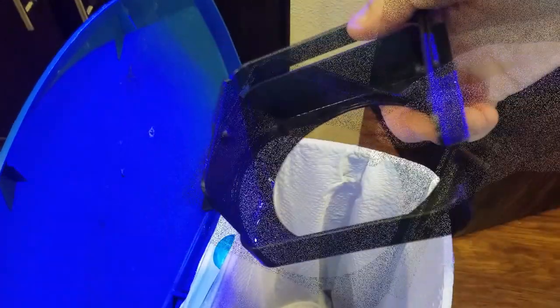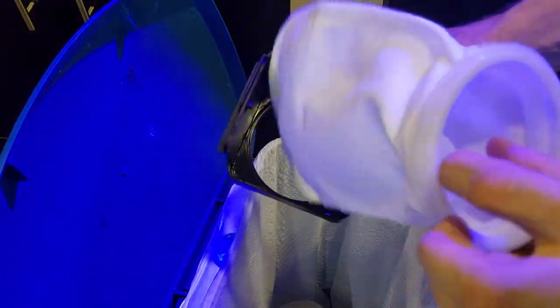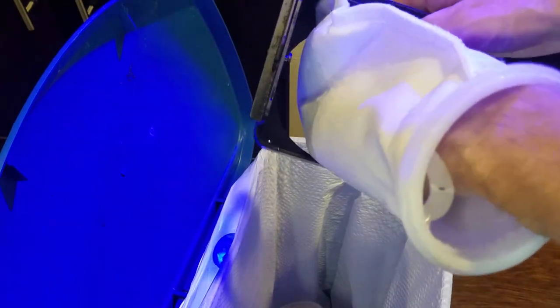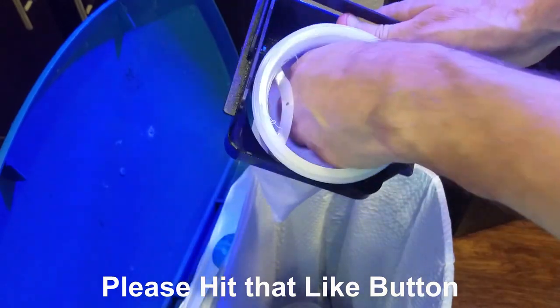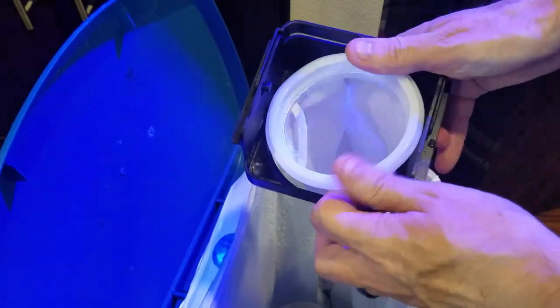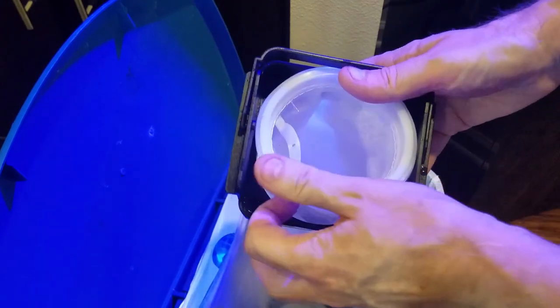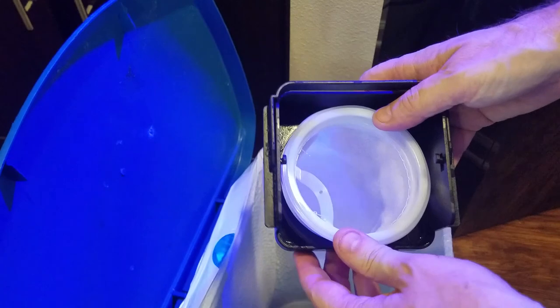It takes a little effort to put a brand new filter sock into the caddy, but once in place you'll hear a quick clicking noise and you know it's firmly in place and ready to install back into your aquarium. The filter caddy itself is made of a hard plastic and it seems like it's well built. This JBJ aquarium has some great features and this filter caddy is one of them.